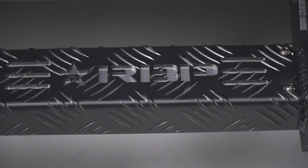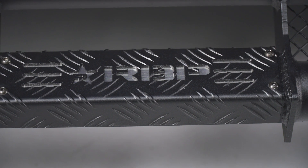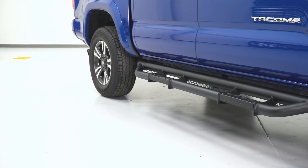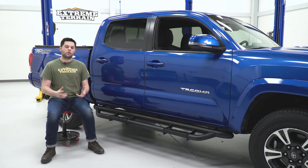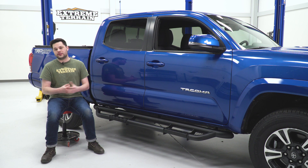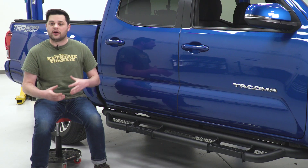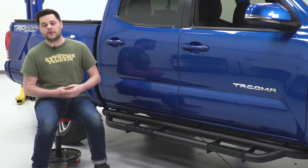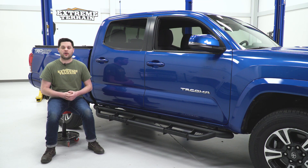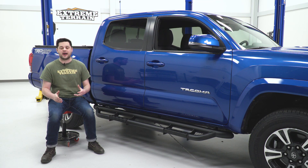That diamond plating is going to be great in wet or muddy conditions, allowing you to securely get your foot on there. It is a little bit lower, making getting in and out nice and easy. One thing I did want to touch on with this design — you are going to lose a little bit of clearance. That's not going to be a problem if you only daily drive your Tacoma, but if you plan on doing any serious off-roading, it's definitely something to think about.